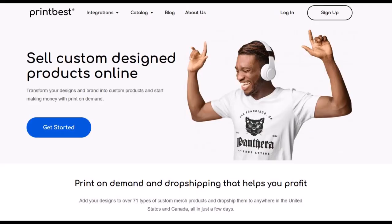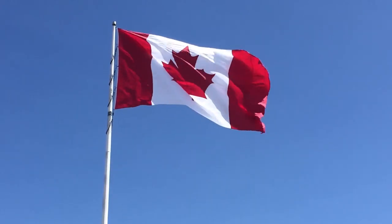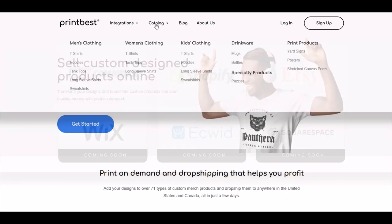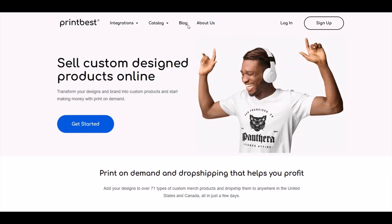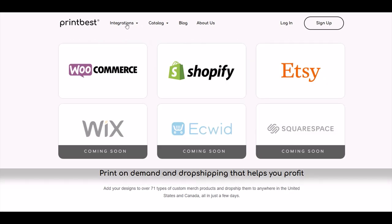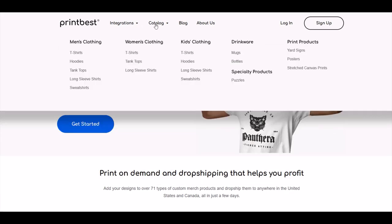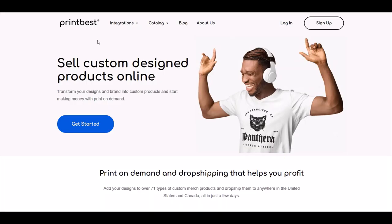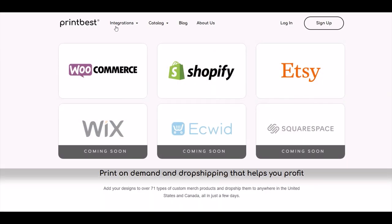If you've never heard of Printbest before, Printbest is a print-on-demand supplier based in Canada. So if you're a print-on-demand artist that services Canada or the United States, then Printbest could be a really good option if you're selling print-on-demand apparel and products on your website. They integrate with WooCommerce, Shopify, and Etsy, and they have more platforms coming soon, which is pretty exciting.